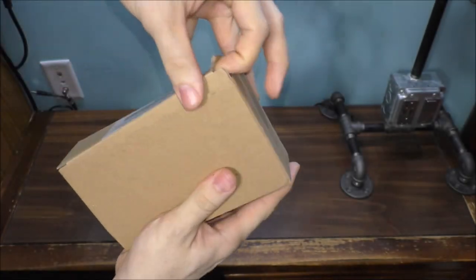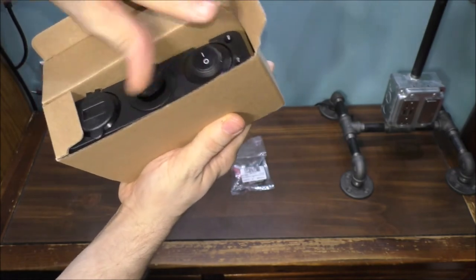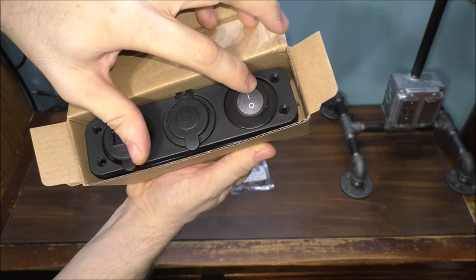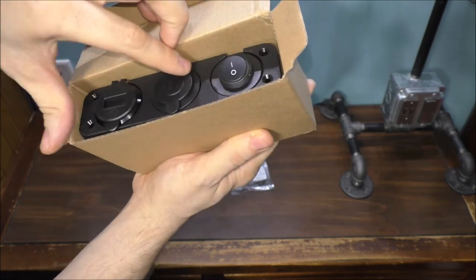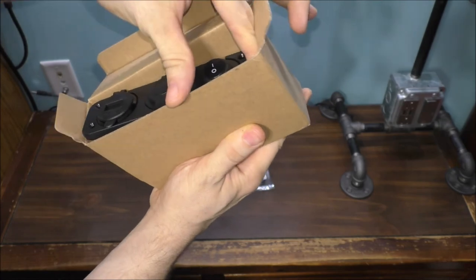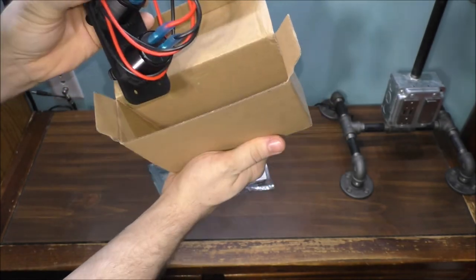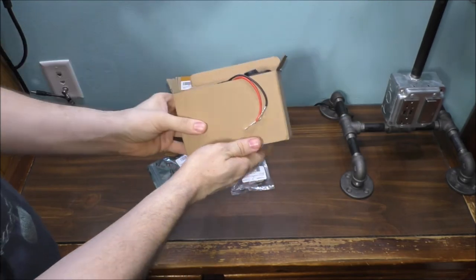I wanted to pick up something a little different, and this is what it actually looks like inside the box. We've got a switch, a 12-volt cigarette outlet, USB with a voltage needle as well. Let's open it up — it does have all the wires and stuff ready to go. That's pretty cool.